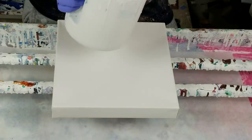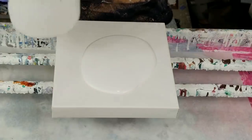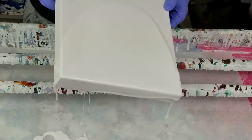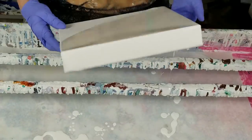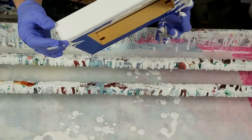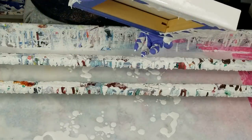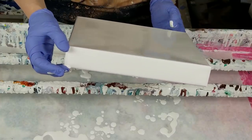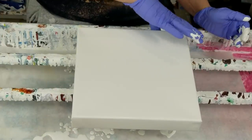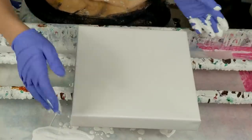Alright, so I'm pouring my white paint down as the base layer for the swipe, and then I'll put the color down. I'll be swiping with white that has silicone in it. Let me make sure we have all the edges covered.